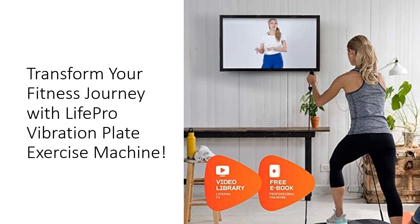With 99 speed settings, you can tailor your workout to your specific needs, whether you're seeking gentle relaxation or intense muscle activation.